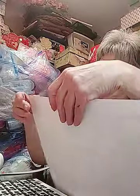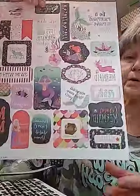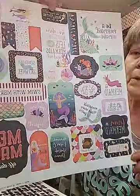And then I got the 'Be a Mermaid' - this has got all the mermaids on it. Isn't that adorable? 'Be a mermaid and make waves,' 'I'm done adulting, let's be mermaids instead.'